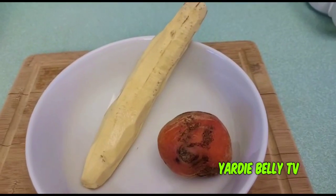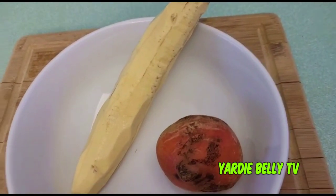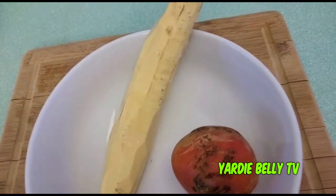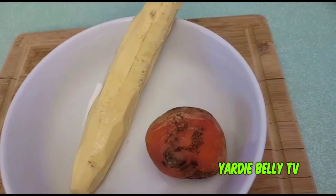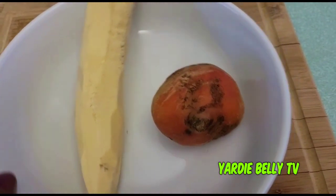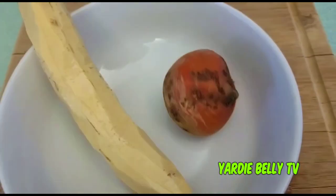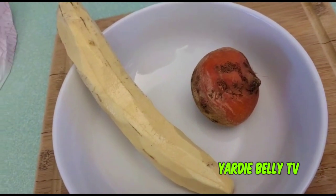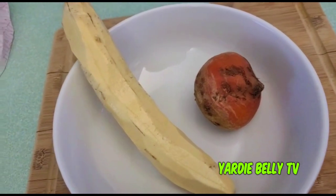He didn't make any special requests as to what type of porridge, so I'm gonna try to make something a little bit different. I'm making some plantain porridge. I already have the plantain peeled, but to add a little bit more zazz and oomph to it — make it more different and nutritious — I'm using some golden beets.